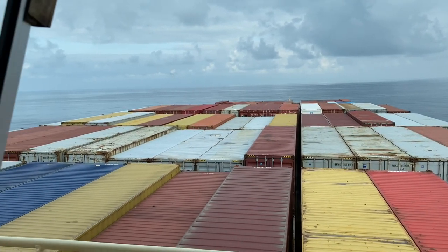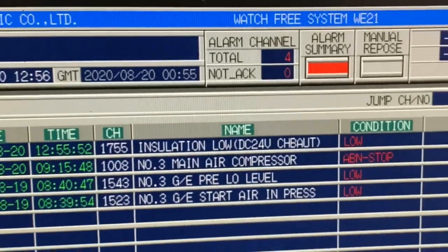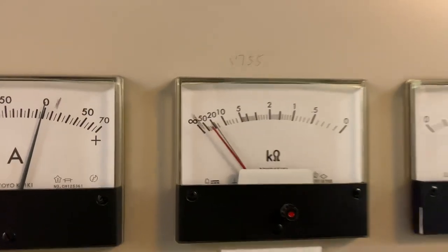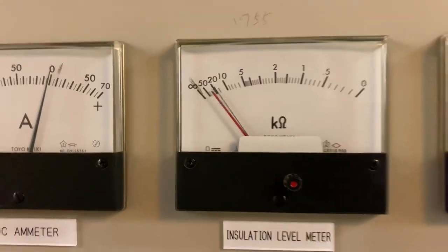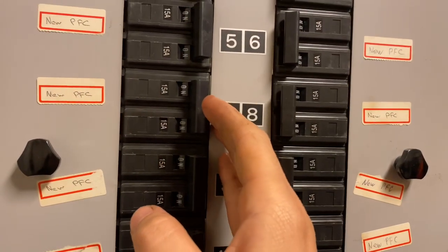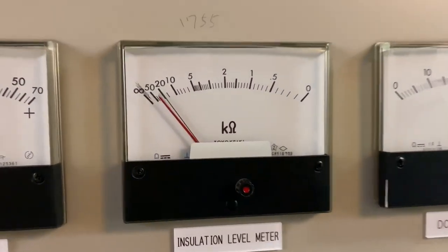For today's video I'm going to show you the troubleshooting technique that I did in fixing our 24-volt low insulation — what are the do's and don'ts that you need to follow in fixing such a critical system. Fixing the system requires planning, and you need to inform the chief engineer and the captain about the situation that may happen.